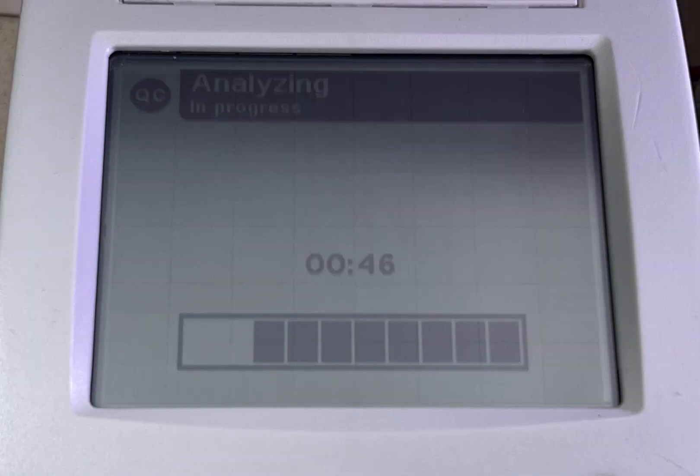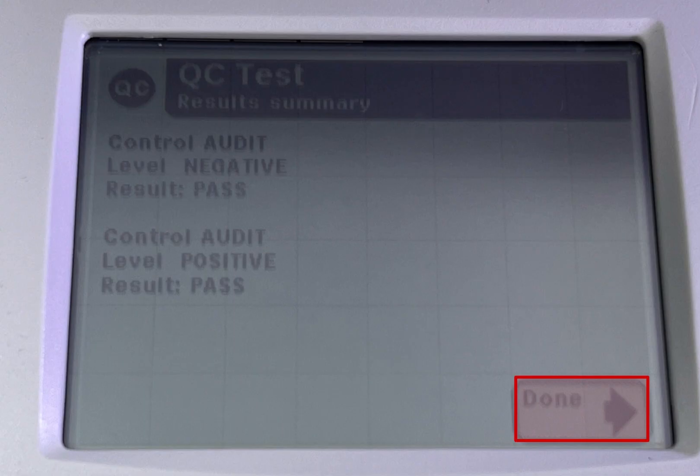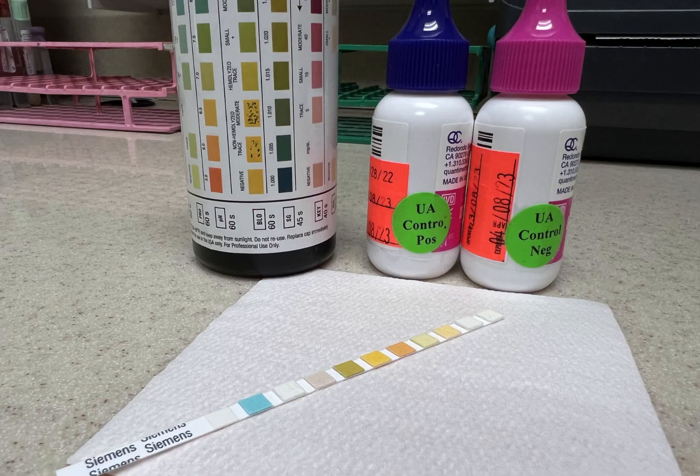Click start. It takes 45 seconds for the result to pass. When finished, click done. The screen will show positive and negative test pass. Click done. And this is how you QC the urinalysis strip meter. Thanks for watching — I appreciate it.